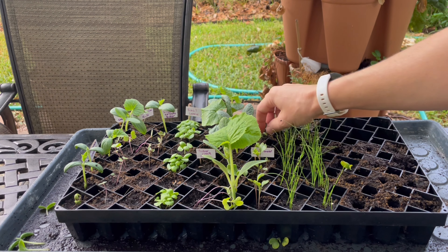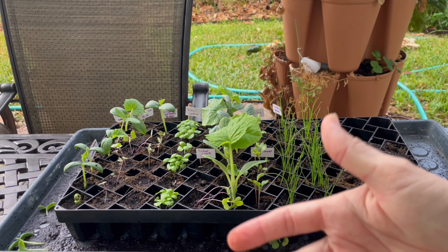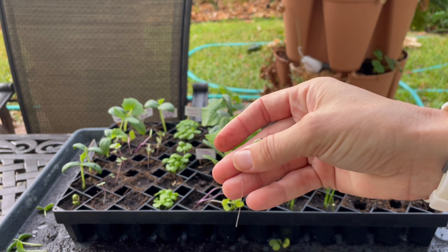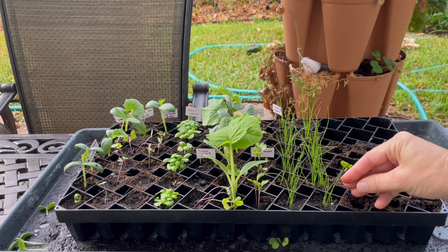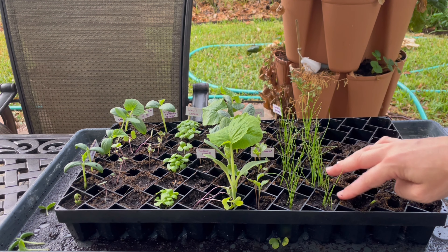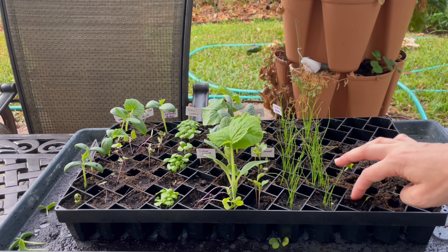But this parsley is going to be great for the butterflies. I just need to go through and thin these seedlings out. You can either pinch them at the base or this one just pulled straight out with the whole root. I'm going to plant it right here and just see what happens — probably nothing, but you know, go for it.